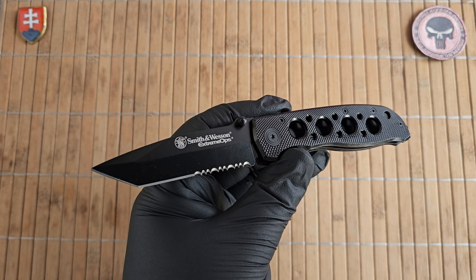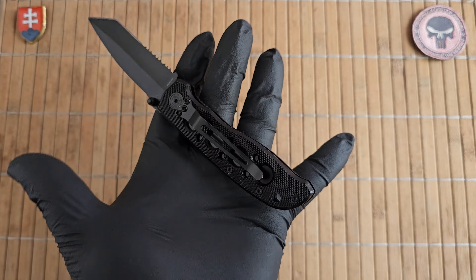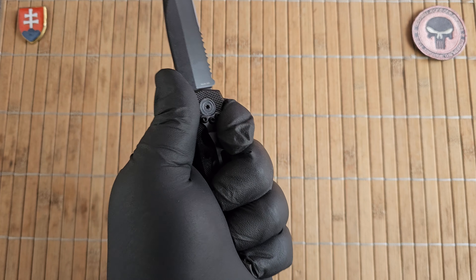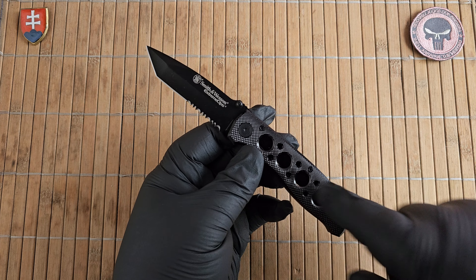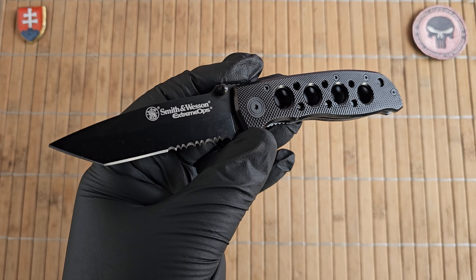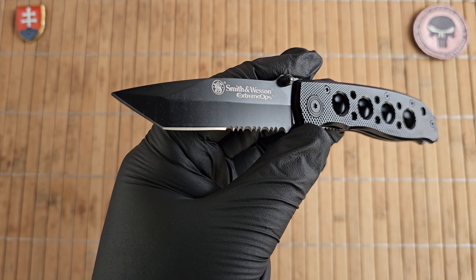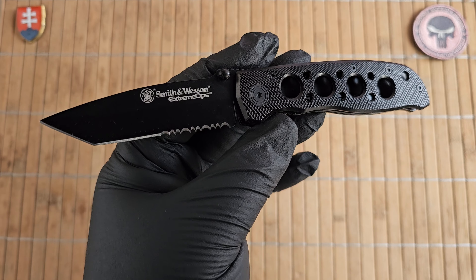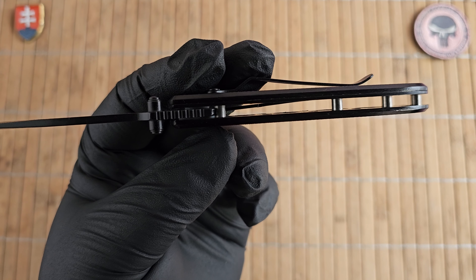Let's see the specifications. We have an overall length of 18.7 centimeters or 7.4 inches. If you have an Excel-sized hand, this is something like a three-and-a-half finger affair for me with the jimping here. The blade is 8.3 centimeters or 3.2 inches. Blade width is 2.1 centimeters or 0.8 inches. Thickness is 2.3 millimeters or 0.1 inch. Handle is 10.5 centimeters or 4.4 inches, with a thickness of 1.1 centimeters or 0.4 inches — that is without the pocket clip.